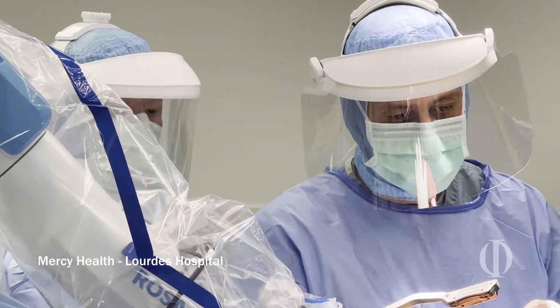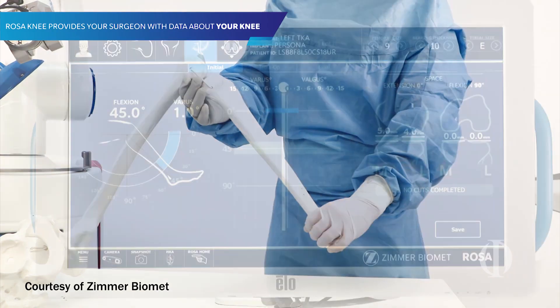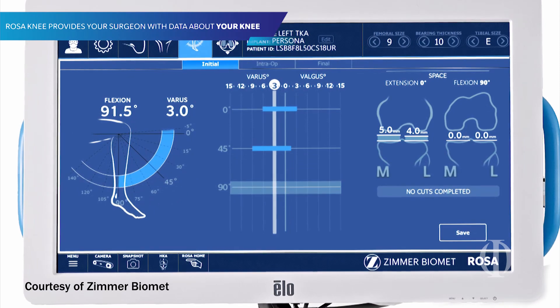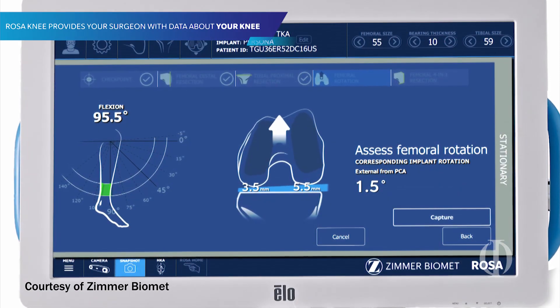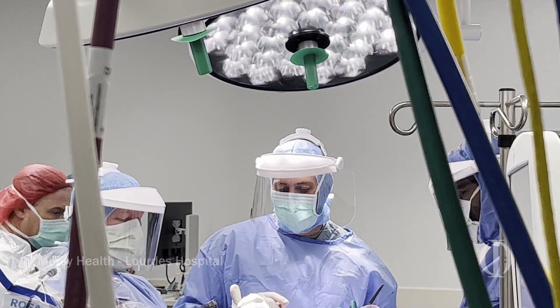I will also tell you that it does not do the surgery for you. If there are surgeons that aren't high-volume knee replacement surgeons, this is not something for them, because the robot will not do the surgery for you. It is giving us as surgeons information that we never had before, and we as surgeons have to use that information, quantify it, and make the best decisions for the patients. The ultimate decisions on what I do are still based on what I feel and what I think a perfect knee looks like, but what the robot gives me is accuracy that I can't reproduce without a robot.